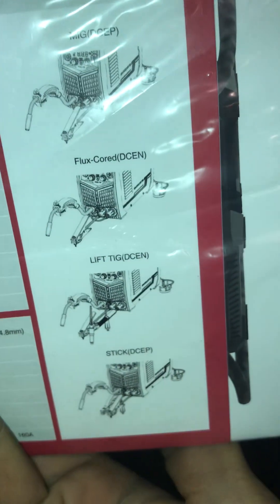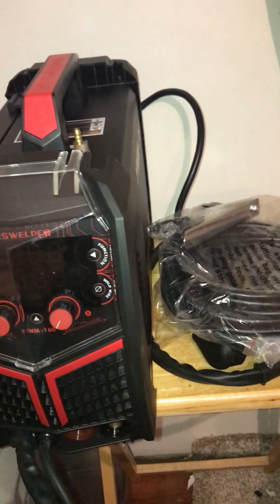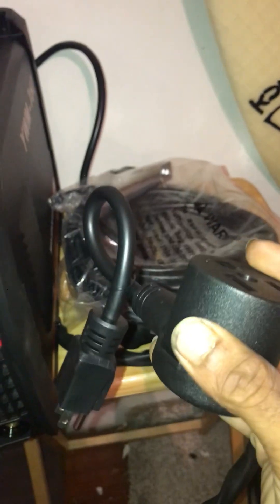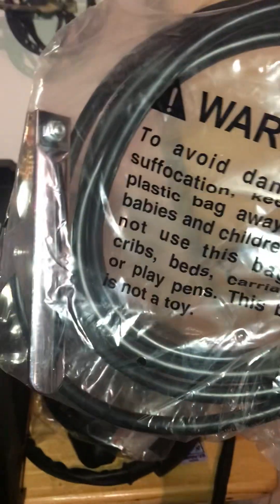The box also had a 110 to 220 adapter, which is nice if you want to use it. Looking at the chart, it actually says you can go all the way to 93 amps on the 110 and run almost 100% duty cycle.